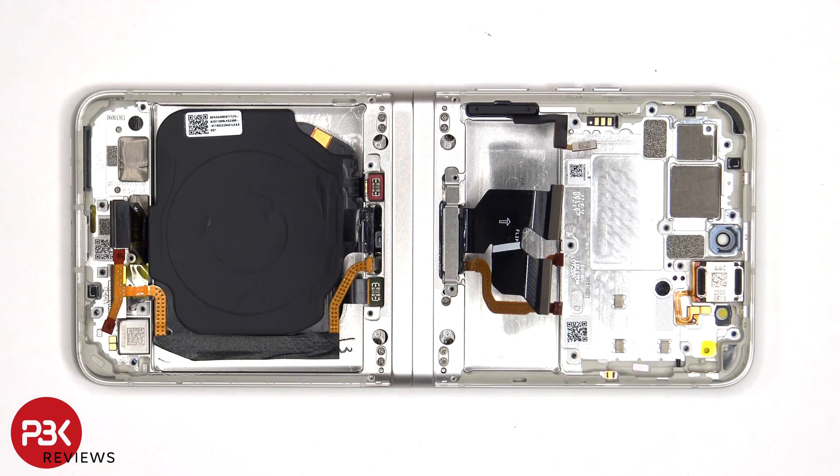The earpiece speaker is located on top, which is also held down with some adhesive. There's one more liquid damage indicator sticker, which is that white sticker on the frame.